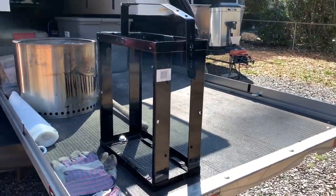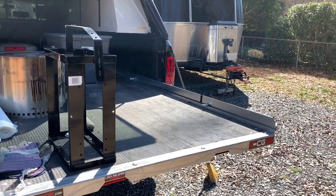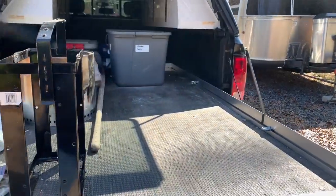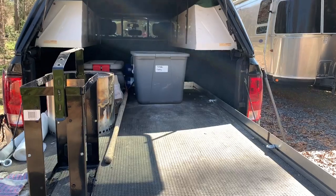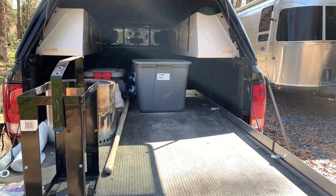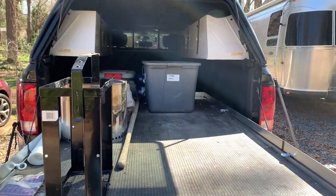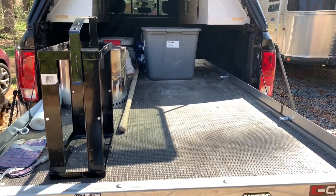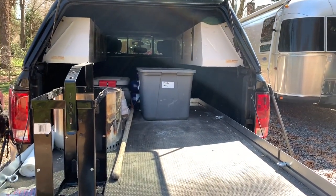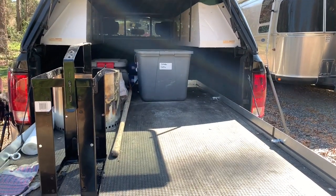Here on the end we have a jerry can holder — we use that to hold gasoline for our two Yamaha generators that normally sit on the rear of this bedside when we need them. I do have a folding recumbent trike that will fit up in the nose. We have various bins for different things — this one here is for outdoor cooking, Dutch ovens and that sort of thing. One of the big benefits of the Dually is we really don't have to worry much about how much cargo we put in the back, because the Airstream is really a minimal load for this truck.